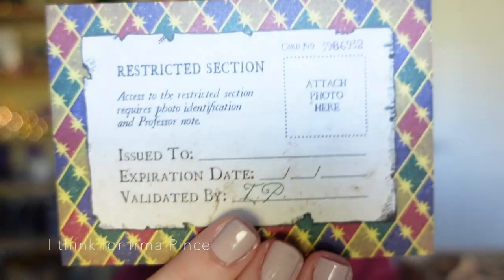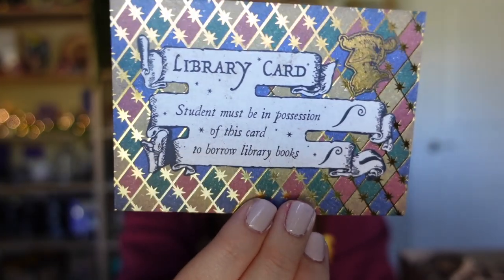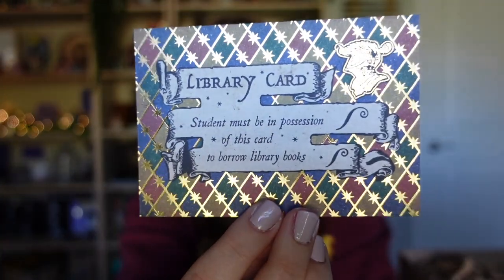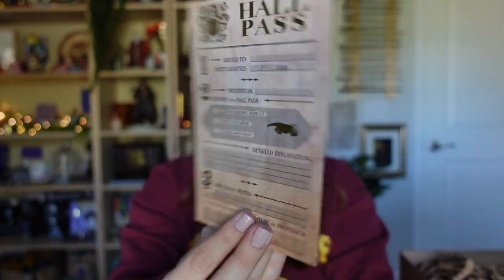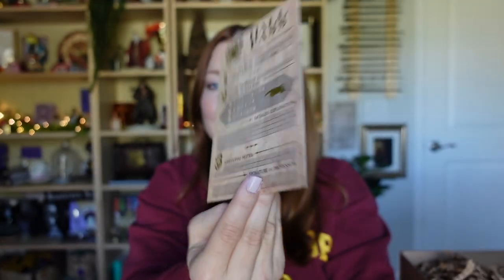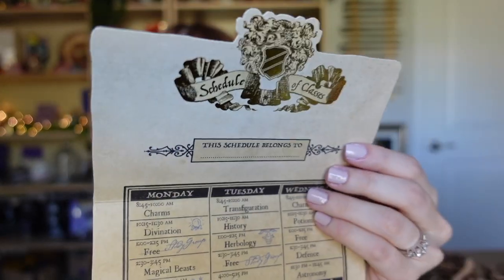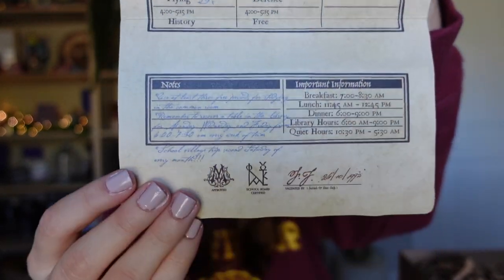I absolutely love this, and the front side has gold foiling — it's gorgeous! I love this little paper replica, it's really nicely done. The hall pass also has a bunch of gold foiling on it and the back side has that aged parchment look — very pretty. The schedule is so nicely done, there's so much information on here and little handwritten notes.